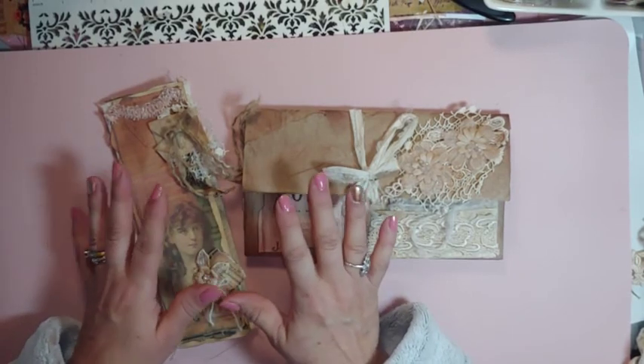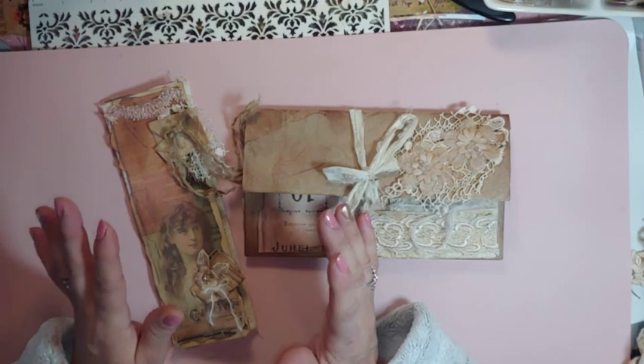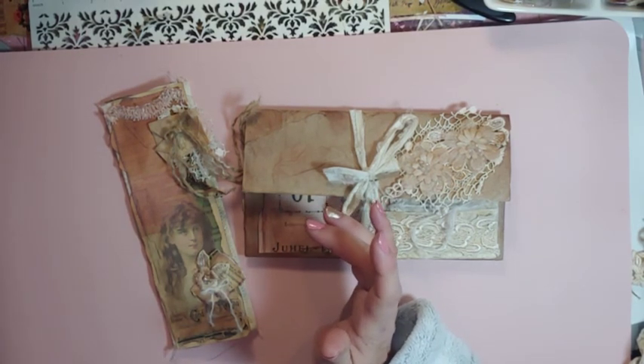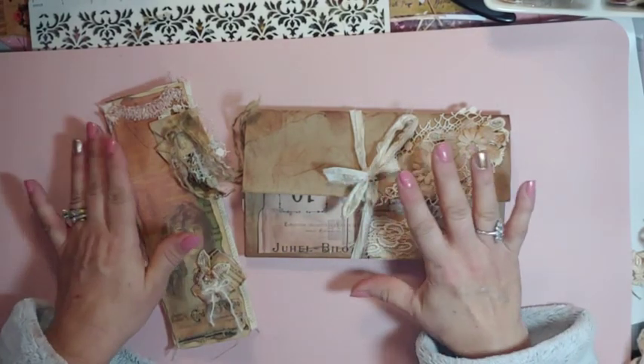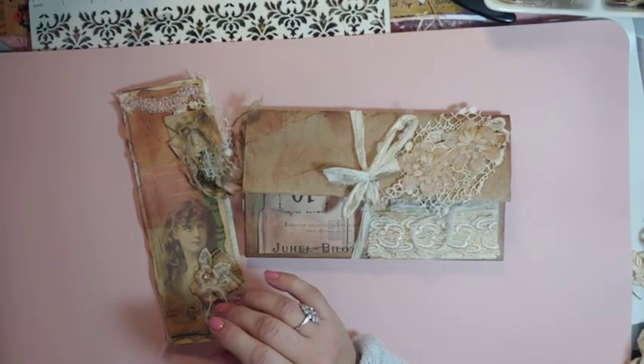Yesterday, as I was working on my things, I heard this horrible noise and my sewing machine died on me. I tried to take it apart. I went to YouTube and did the whole thing and then had my husband look at it. So we have a new one coming tomorrow, but I am totally lost without it.